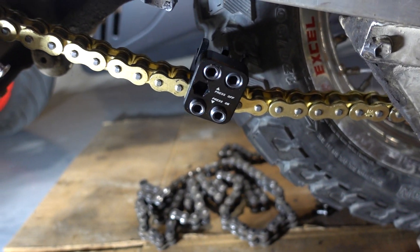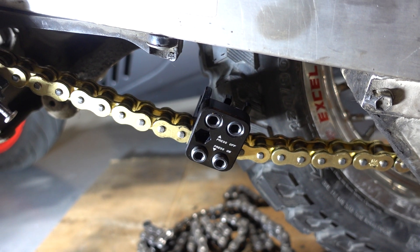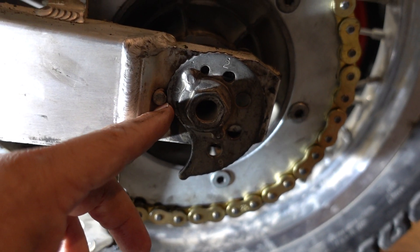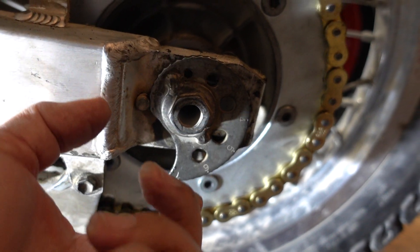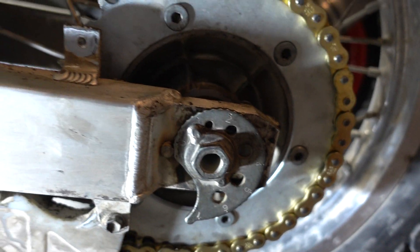Got the chain on — 110 link — and it fits. The chain adjuster is at the lowest position. It goes this way to tighten; tightening this way pulls the axle back. We're good there.